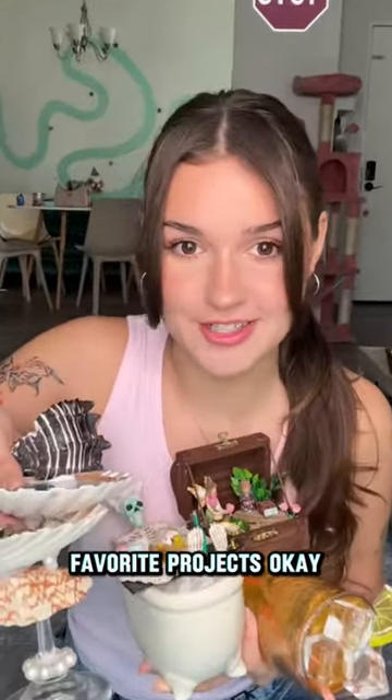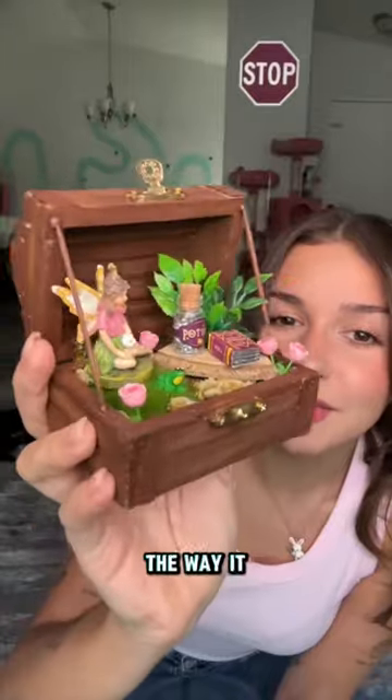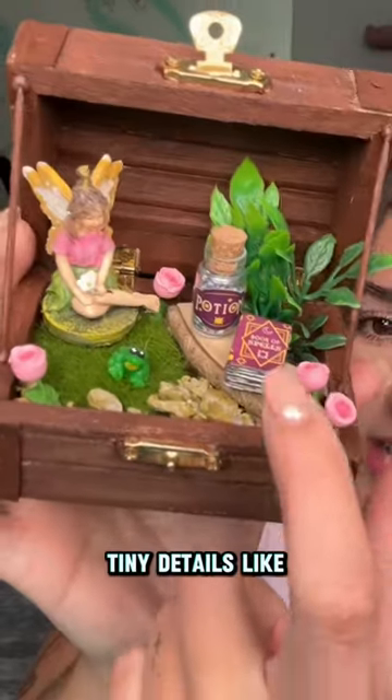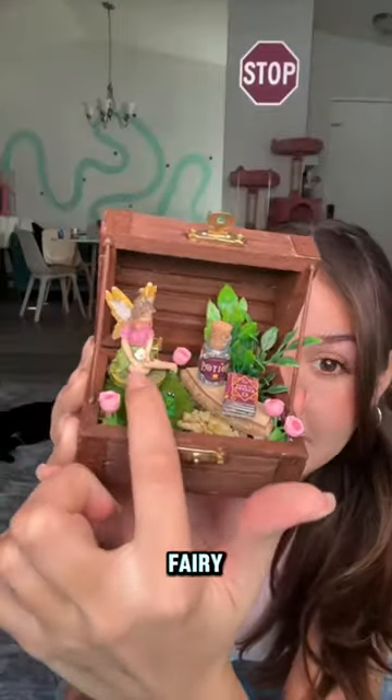Let me show you guys my favorite projects. This is a tiny little fairy box, and I love the way it looks — it's so cute. It has tiny details like a frog, flowers, a book, and of course a fairy.